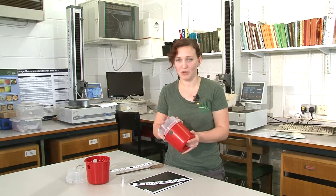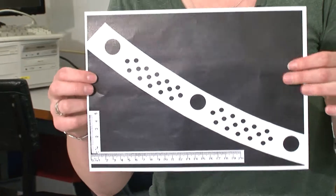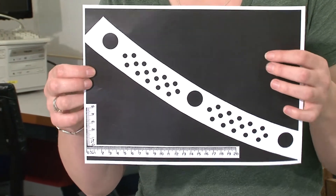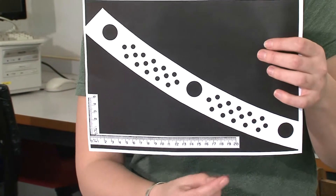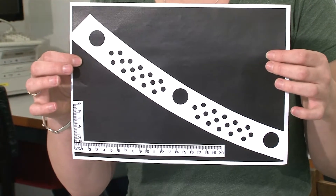We are going to make some modifications to this trap by adding extra holes to the top of it. We've produced a template that can be downloaded and printed from the HDC's website. When you do print this off, make sure that the scale matches up because some images can be distorted from certain printers.